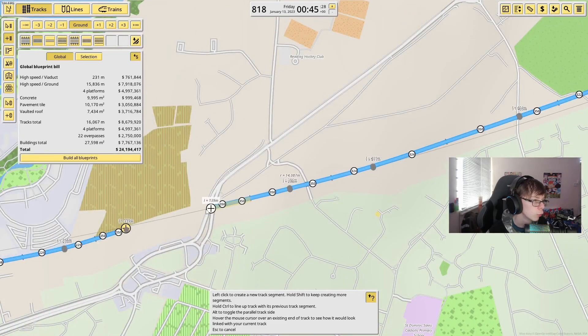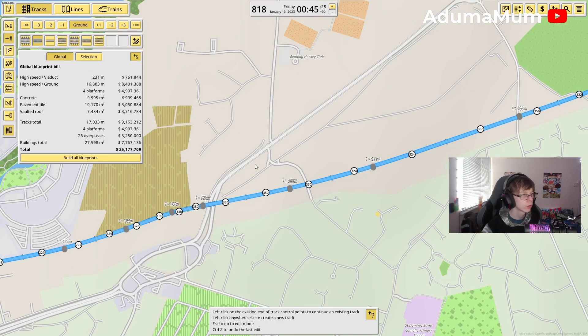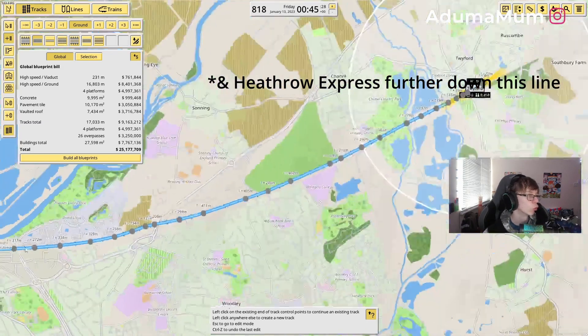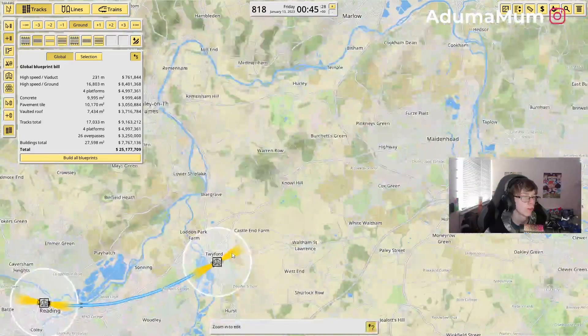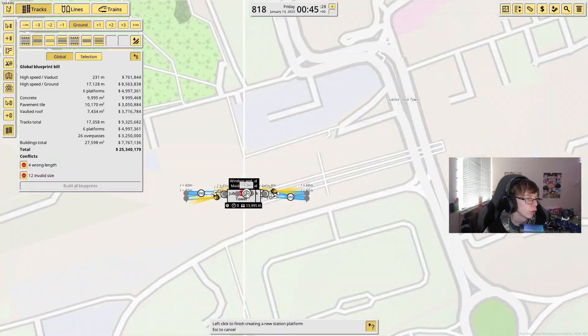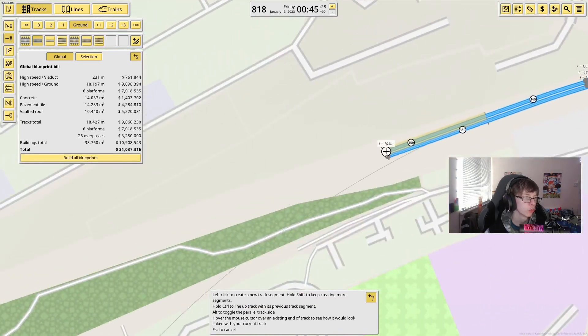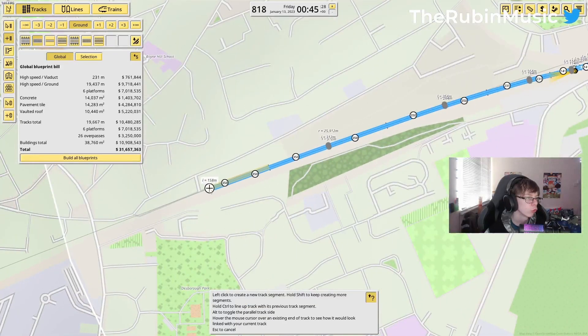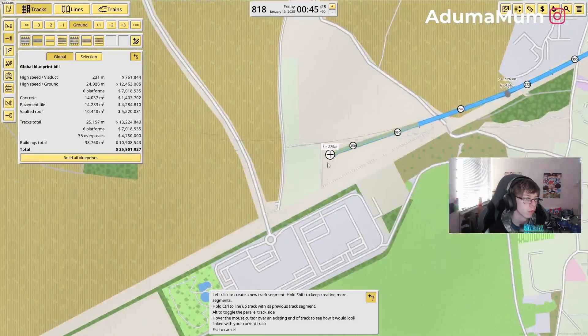We will be revisiting all of this when we eventually get onto the National Rail, where the GWR also uses this line into Paddington. After Twyford, the next station would be Maidenhead, so we're going to put the station just down here and go back down towards Twyford to match up these two lines.